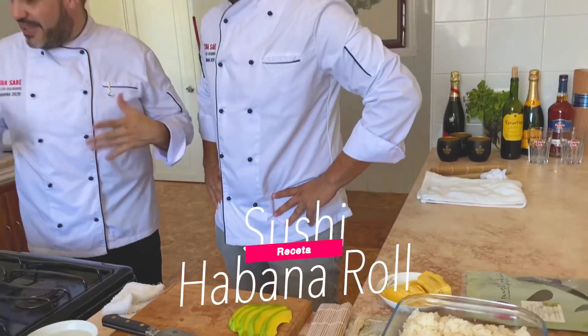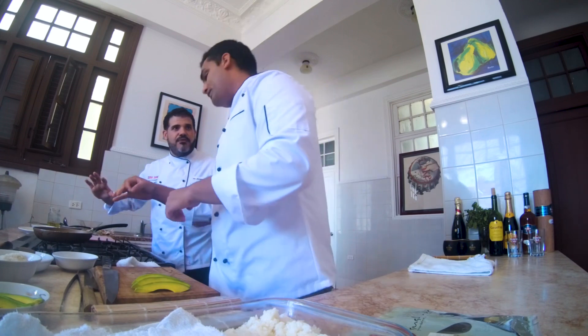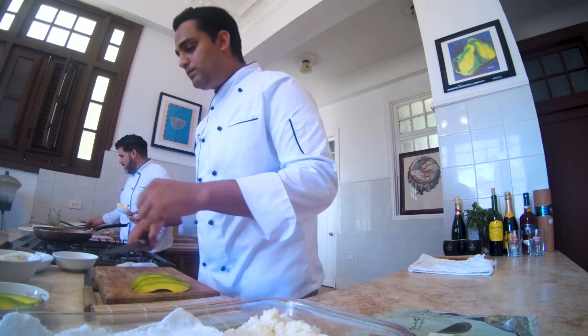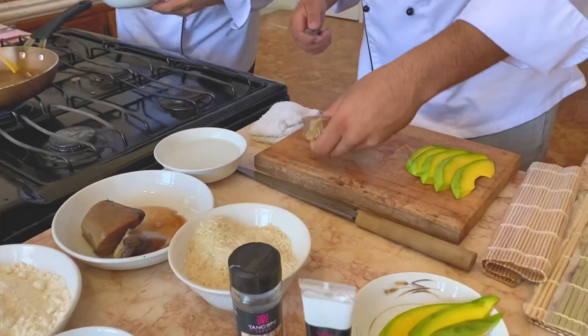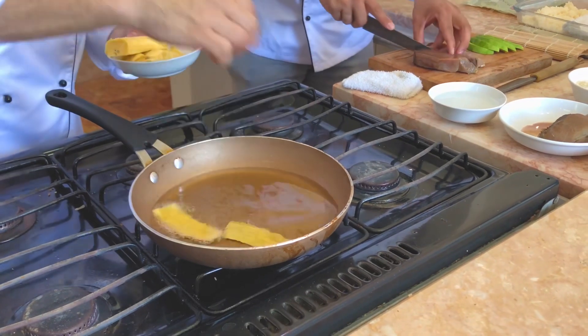Primero vamos a prefreír estos platanitos. Voy a buscar un platito por aquí para sacar esto también. Yo voy friendo el platanito. Para mí es más fácil ser ayudante que el chef, porque así estoy aquí friendo el platanito tranquilo.